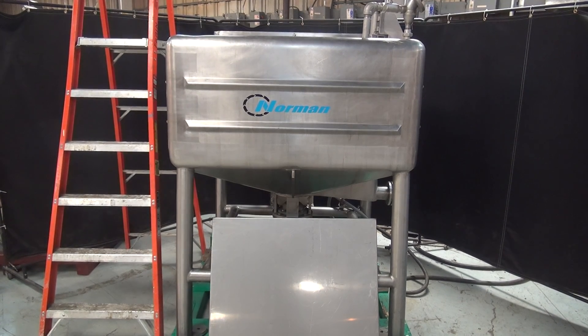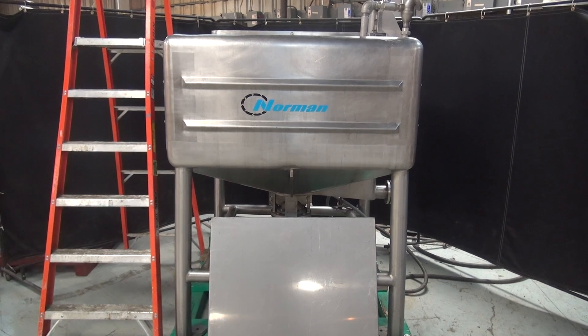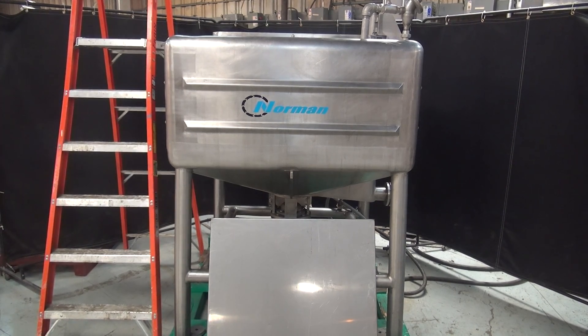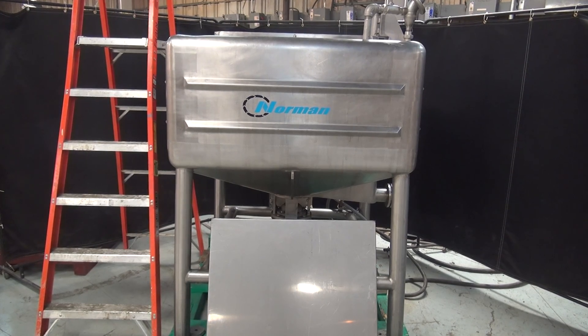Hi, we're the Frame Group service technicians that serviced your Norman liquefier. The voltage on the liquefier is currently set for three-phase, 60-cycle, 240 volts. We recommend a field service technician to assist with your start-up and training on the machine. Please contact our field service manager to meet all your field service requirements.